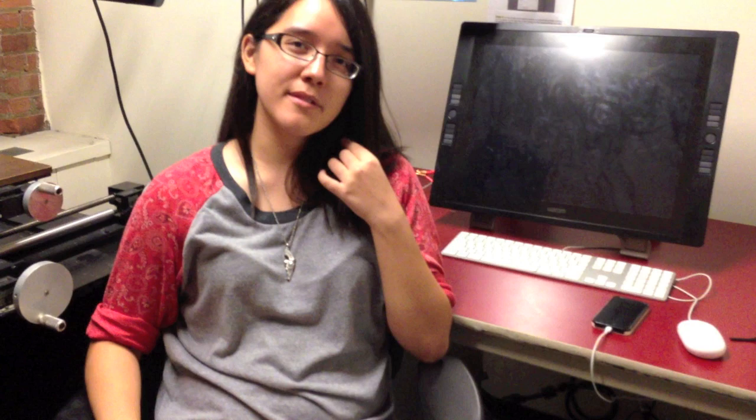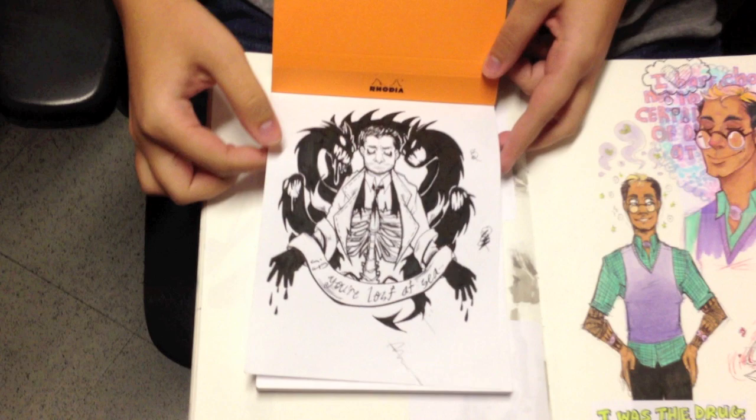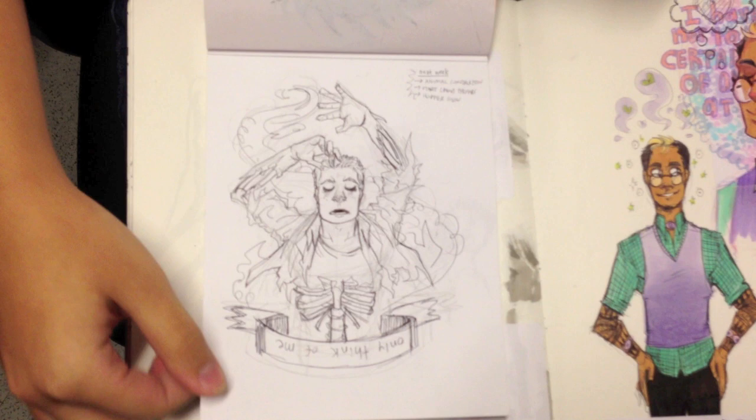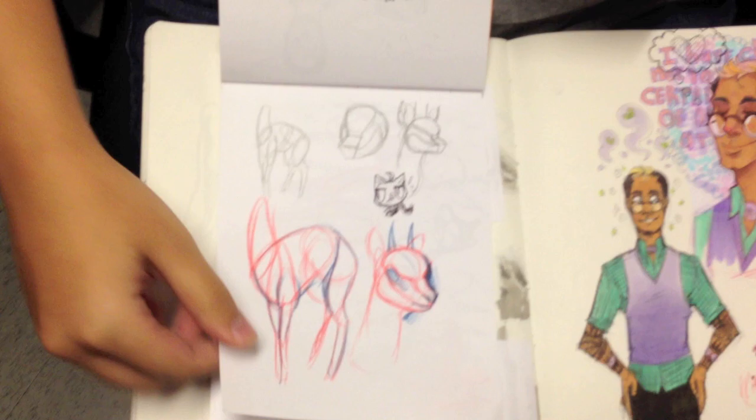Now what is this one from? I kind of started it right at the beginning of this semester, so like a month ago. It's kind of just my scratch book — this is my scratch book and this is my poop book. Poop book! So now we know the title of the sketchbook video. I think for that character design thing, these were the studies I did for it — that's what goes in the poop book.